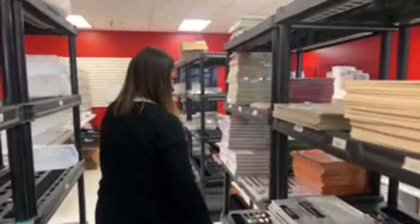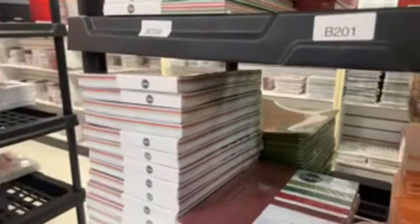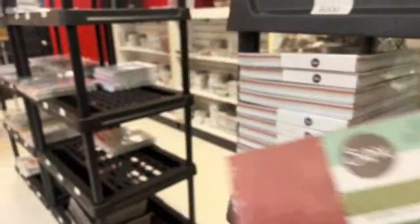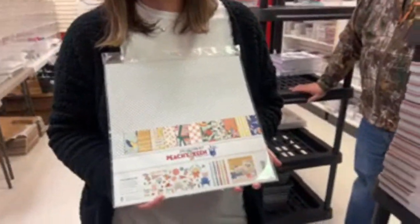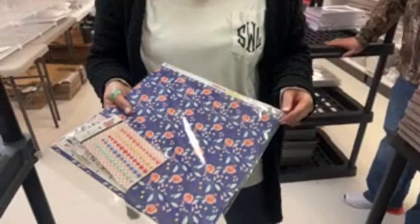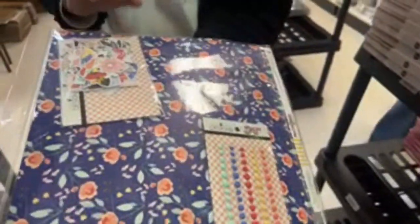Let me show you this new glitter paper pack. This is the holiday paper pack — it is so beautiful, it comes with all the multis. It's called Peachy Keen — Shannon was just falling in love with it. This paper is beautiful — it comes with enamel dots and some ephemera cutouts.